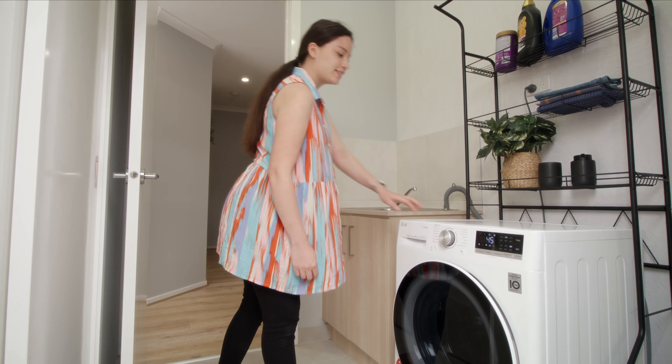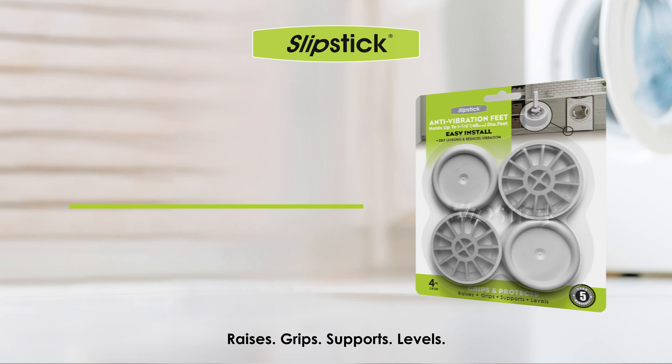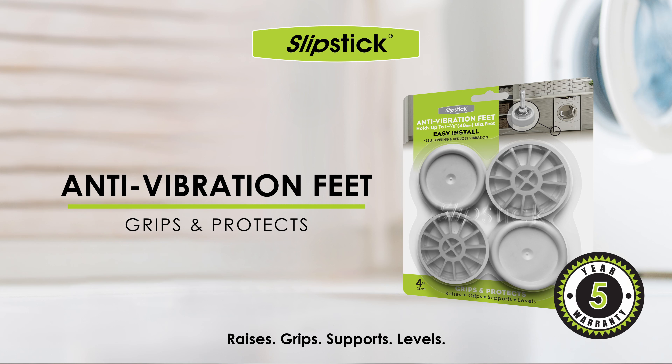Less vibrations, less noise and no walking washing machines. The Slipstick anti-vibration feet come in a pack of four and are covered by our five year warranty.